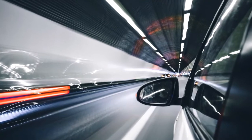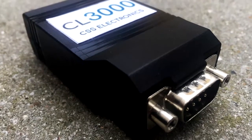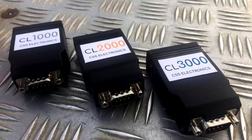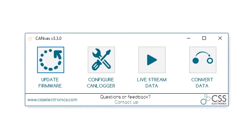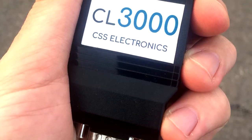Excited? If so, check out this brief article where we break down how the wireless CANLogger 3000 works. If you're not already familiar with our CANLogger X1000 series and free software CANVAS, we recommend you check them out. So what makes the CANLogger 3000 special?